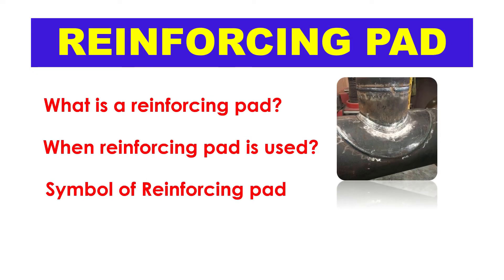Reinforcing Pad. In this video: What is a Reinforcing Pad? When Reinforcing Pad is used. Symbol of Reinforcing Pad.